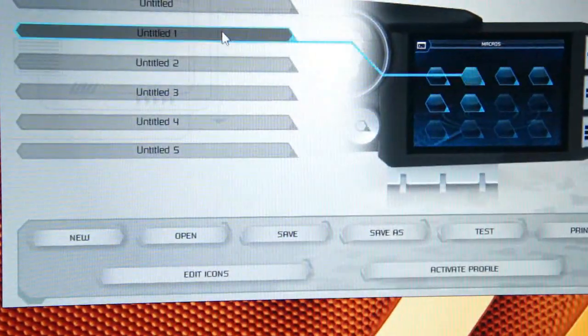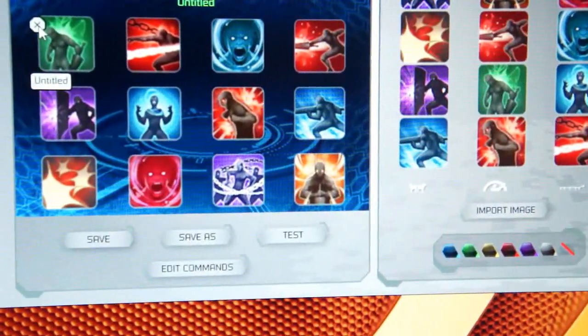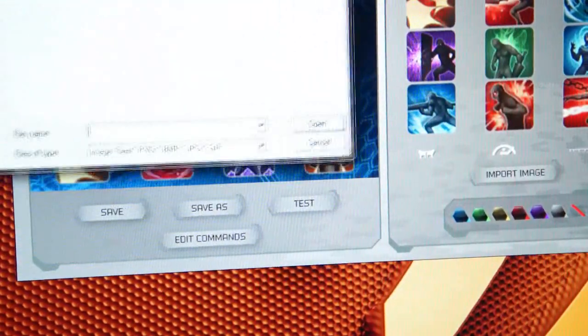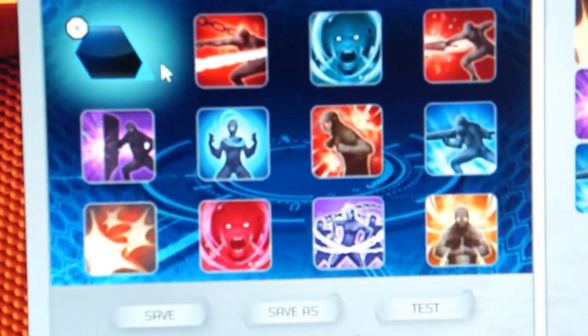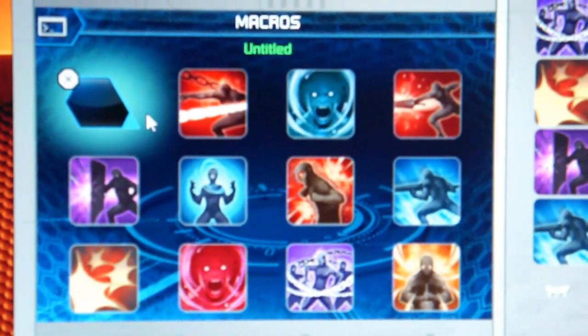That's pretty much it for the program. Let's go back to the programmer and go to edit icons. To make your own icon, you remove the existing one, click on it, import an image, and find it on your computer. It does allow JPEG and PNG — PNG is great because you can have see-through backgrounds. However, whatever background is on the menu here, you can't change that — it stays as this techno-style thing in the background. I wish I could change it, but that's how it is.